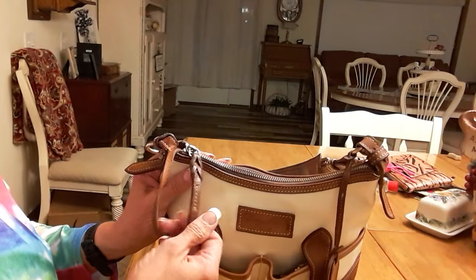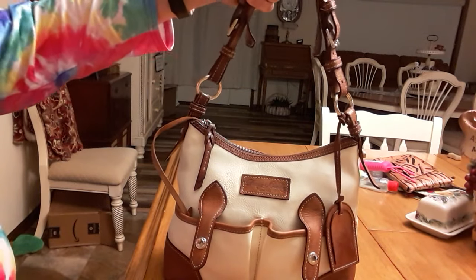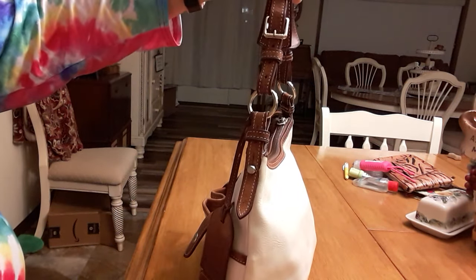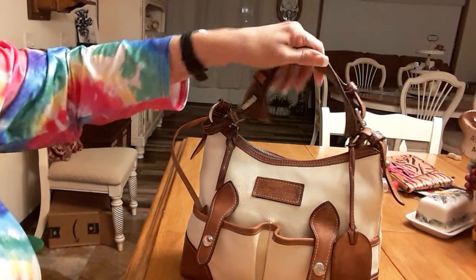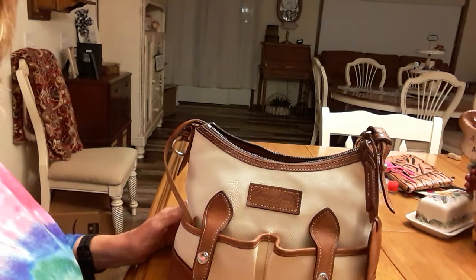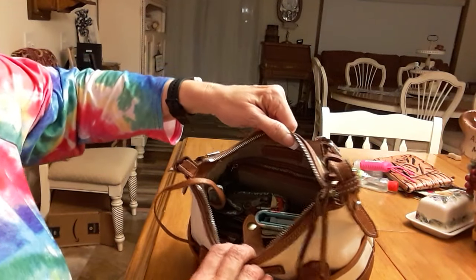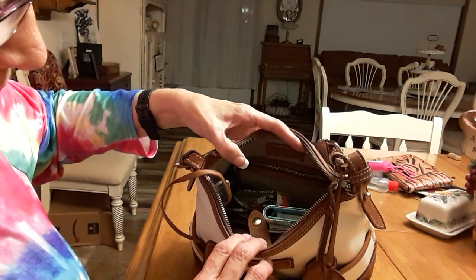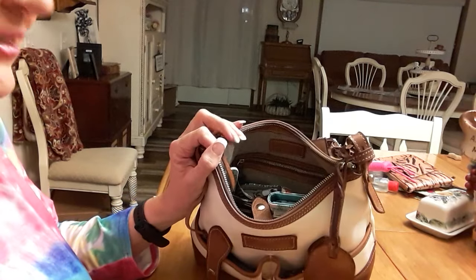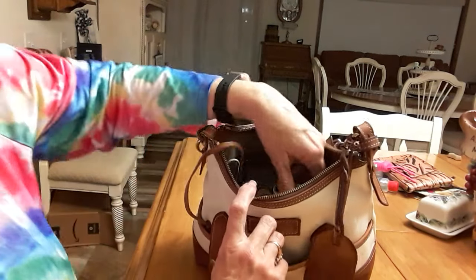It does have a pretty braided zipper pull on it. The handle on it is pretty - it's not real long, but I probably won't carry it on my shoulder anyway. It is adjustable and it's out as long as it'll go right now, but it is a pretty substantial strap. The zipper does well because it's a Dooney & Bourke, but as you can see on the inside it's not got a lot of room and the opening is pretty small - that's going to drive me nuts. I don't think I'm going to be using this very long, maybe not even a day.